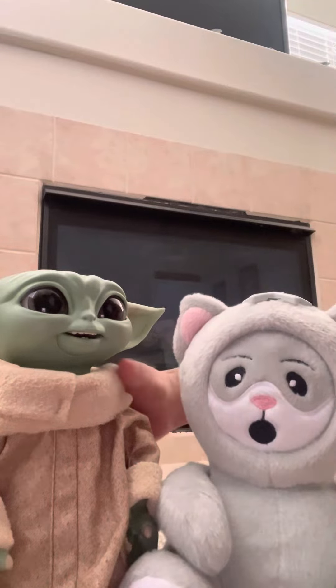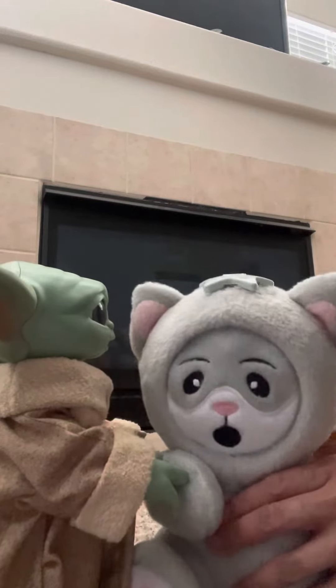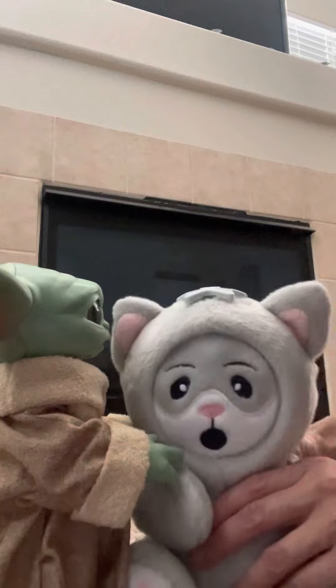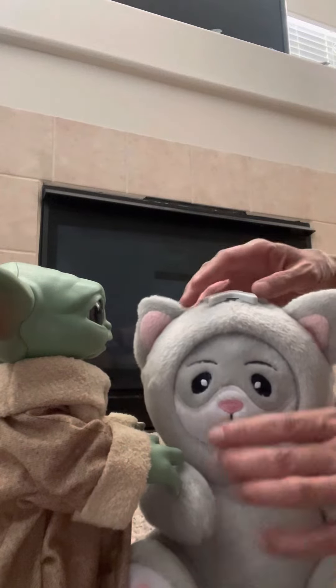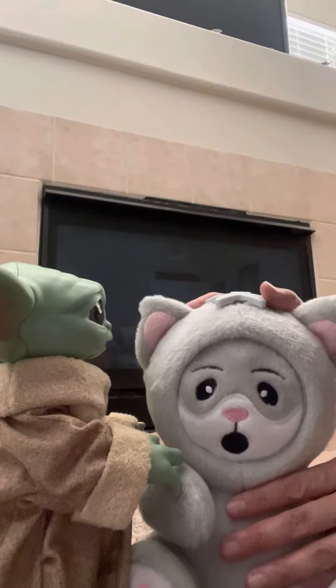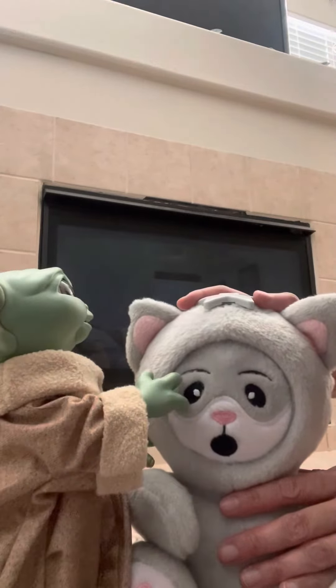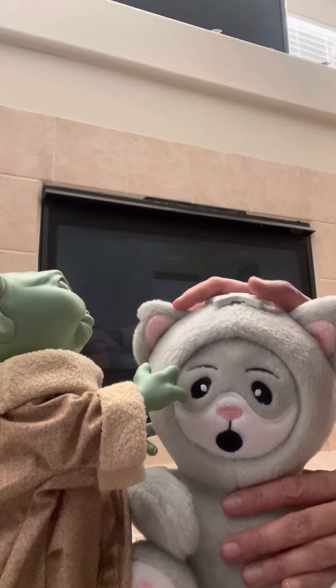Hi everyone! Today, Baby Yoda has a new friend that he would like to introduce to you. Yes, this is a What's-It's-Face kitty cat. We're going to go through what this kitty cat does, and then I will post the link to the site. And also, if you like my videos, please subscribe.